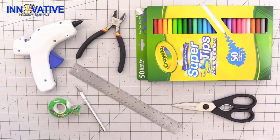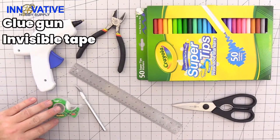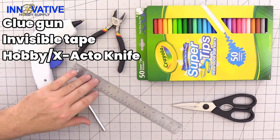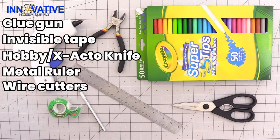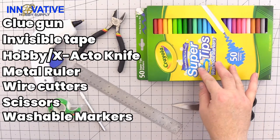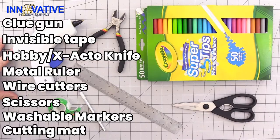Today we are going to be using the standard equipment for this type of model: a glue gun, scotch or invisible tape, a hobby or exacto knife, a metal ruler, a pair of wire cutters, a pair of scissors, washable markers for when you want to touch up all of your pieces, and of course, a cutting mat.